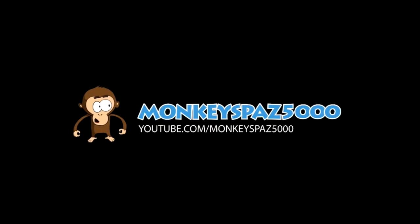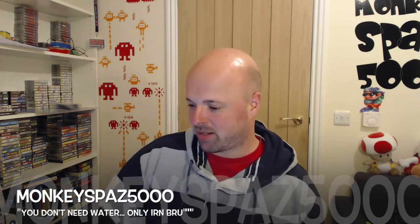Hi folks, how's it going? Monk Spaz 5000 here with another video for you under Squeaky Chair. This is a video that's been asked for by a few people, and in particular one of my YouTuber friends, Paul Bradley, has wanted to see a video on this since I mentioned it. He's mentioned it several times since, so here is the video for you and everybody else.